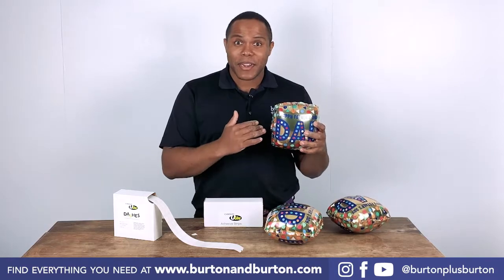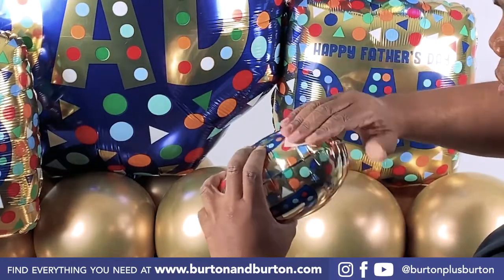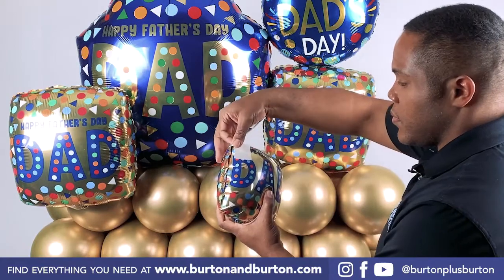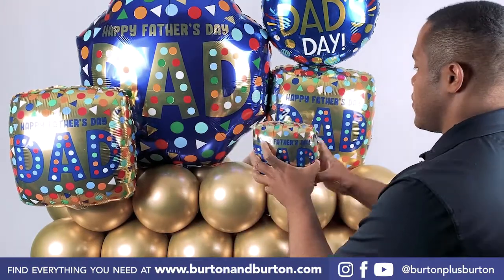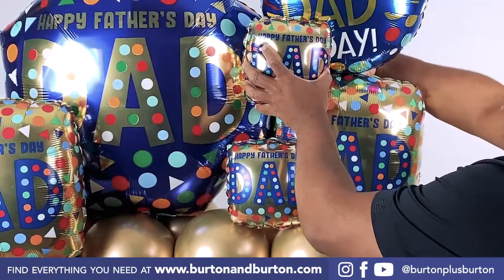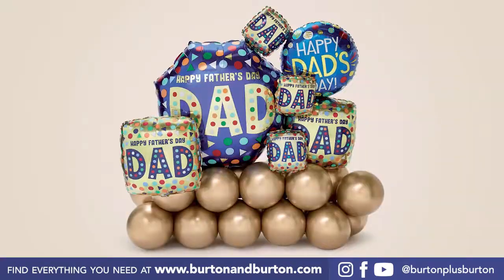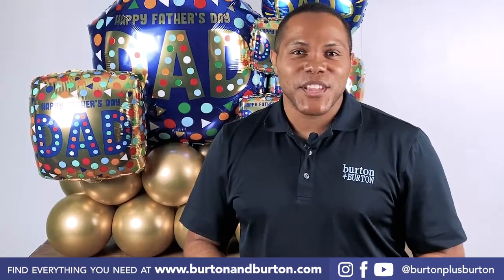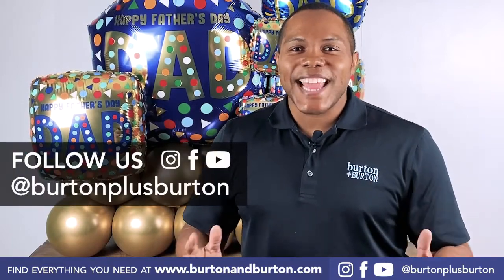To add this balloon to my marquee, I will continue using the Oasis Uglue strips. See how beautiful, fun, and easy this design is. You can find more designs like this on YouTube at Burton Burton. Thank you for watching us.